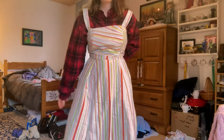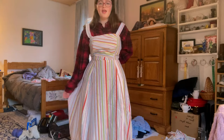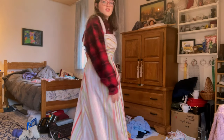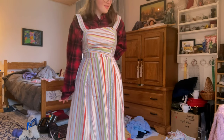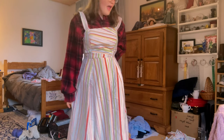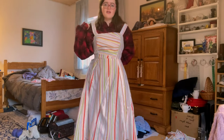We are almost done with this dress. All I have left to do is sew the back up with a zipper, attach the sleeves, and attach the straps to the back of the dress. So the next thing I'm going to do is attach the straps to the back, add in a zipper, and then the final step is attaching the sleeves.